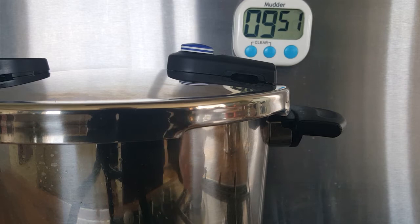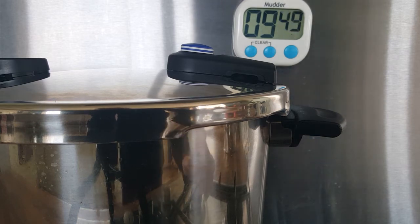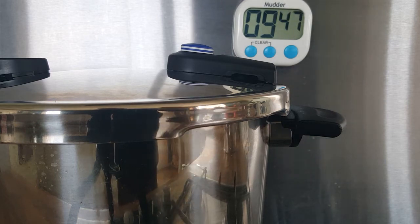So overall you've got your heat-up time, you've got your six minutes cooking, and ten minutes of natural release.